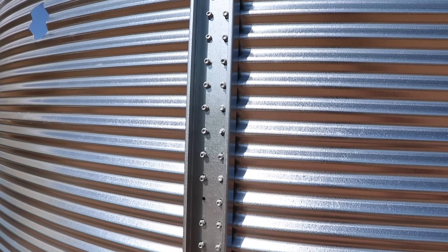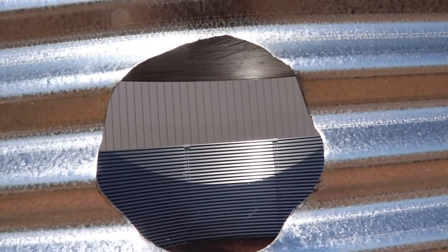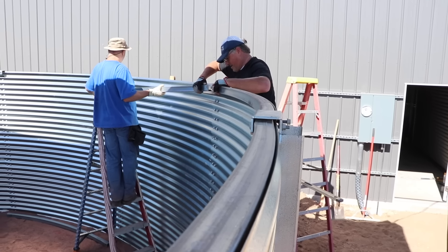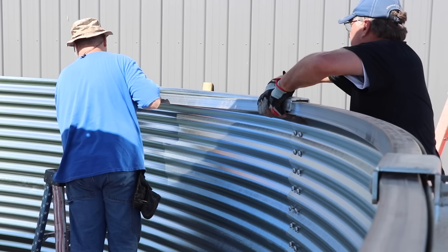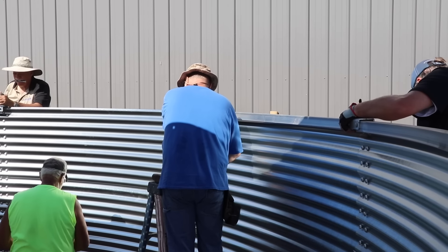You can see all the bolts there just loose, and you can see the overflow hole — everything was already pre-cut, which makes installation a lot easier. Then this two-inch curved piece of steel that goes around the top not only makes the top much more rigid, but also gives them a place to screw the roofing panels to.